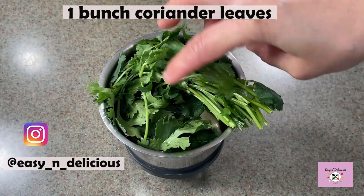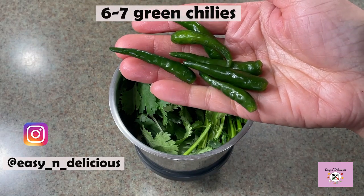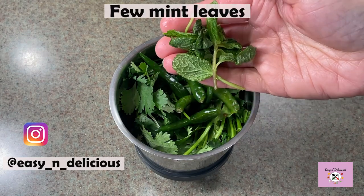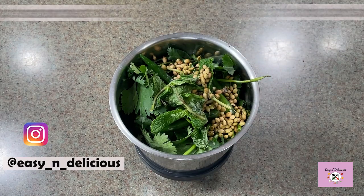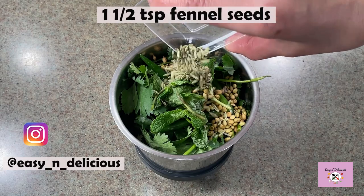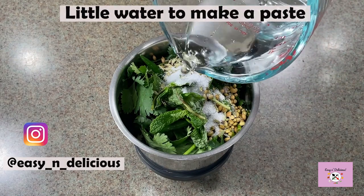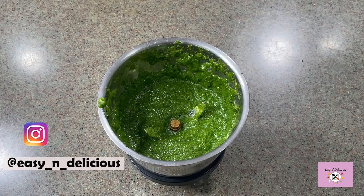Use a whole bunch with stems. The only spiciness is from these chilies, so feel free to add more as per your taste. A combination of these spices is going to give the final dish its vibrant flavor. The detailed recipe with measurements is in the description box below. Just add a little water to make a paste.